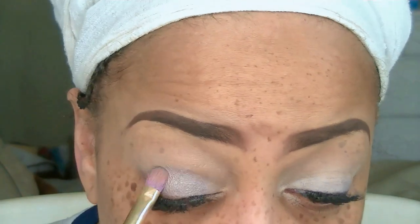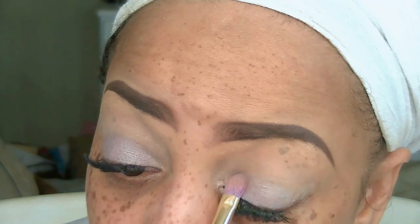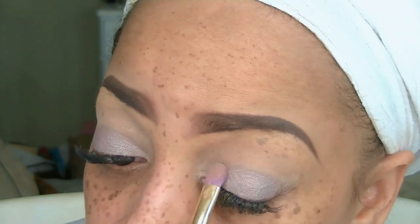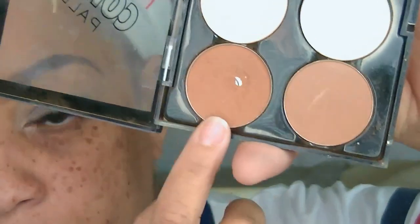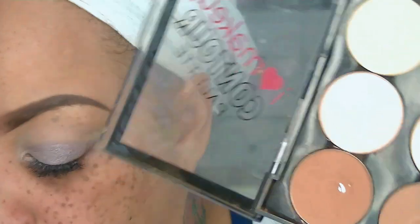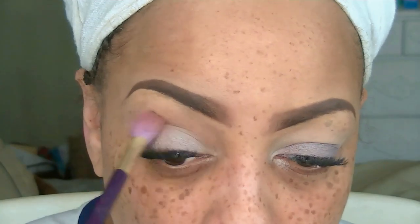For the eye look I'm going to be using one of my older palettes, which is the Wet n Wild eyeshadow quad. This one is called Silent Treatment, number 335. I'm going to take that first color, which is kind of a grayish color, and put that all on the bottom portion of my lid. For a color transition I'm going to be using my LA Colors contour palette in that brown.